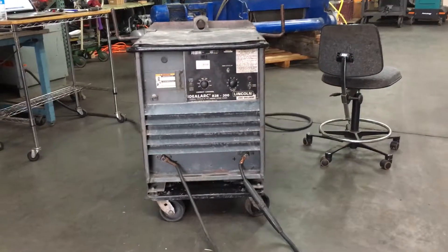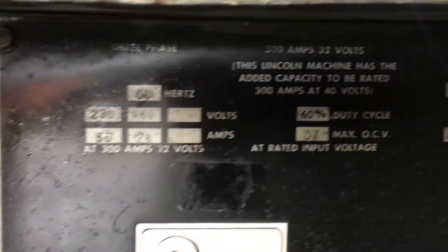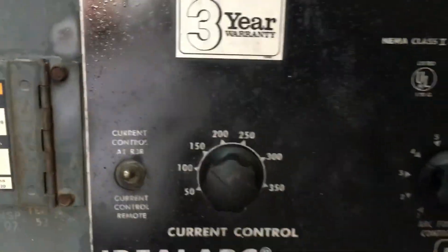We have an Ideal Arc R3 R300 hooked up to 460-volt 3-phase power, and we're going to turn it on here and show you that it welds.